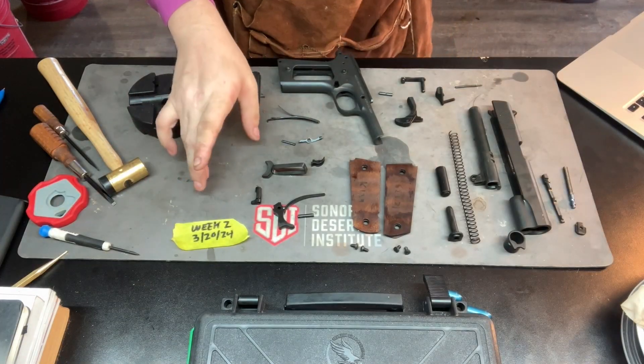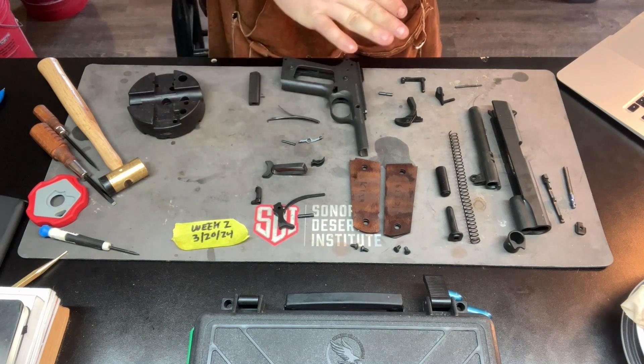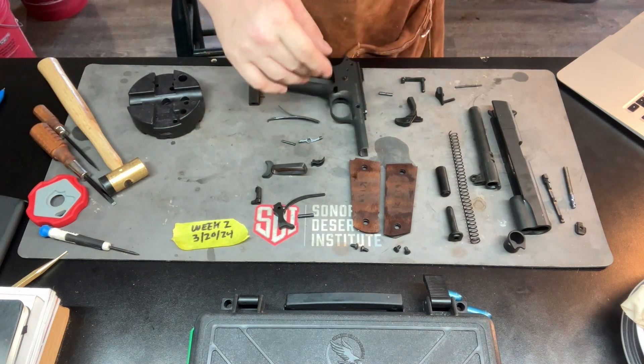For part one of week two, we've been asked to take apart the weapon and give it an exploded view. We've also been asked to name six parts.